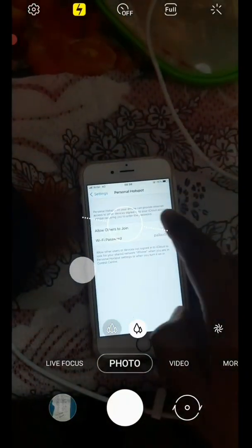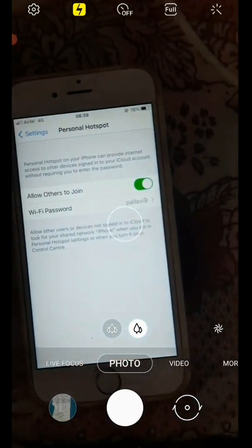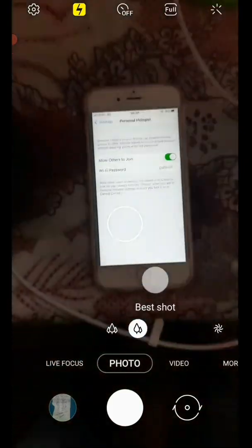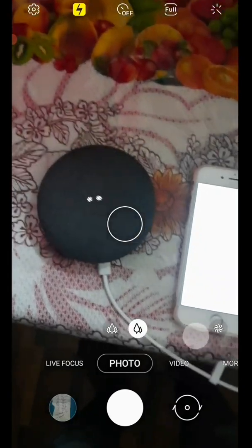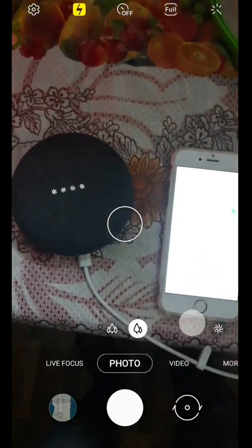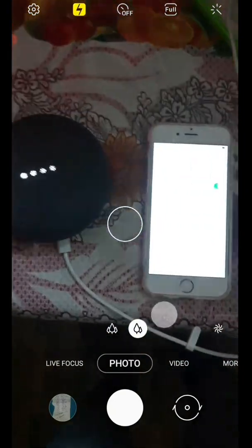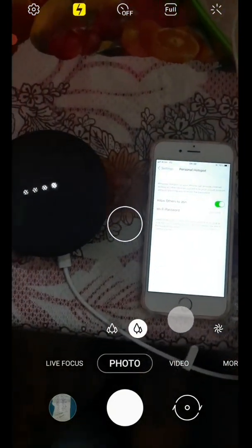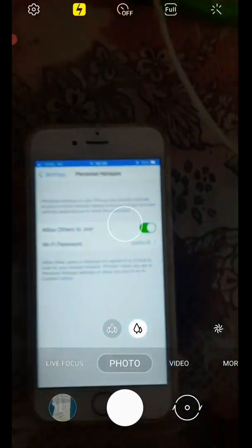First I am going to the iPhone and I will start the hotspot. You can see it is on and there is a password here. Now I am going to turn on the Google Home Mini. It is turned on, so it will try to connect to this hotspot. We will wait till it connects. Now you can see personal hotspot — one device connected.